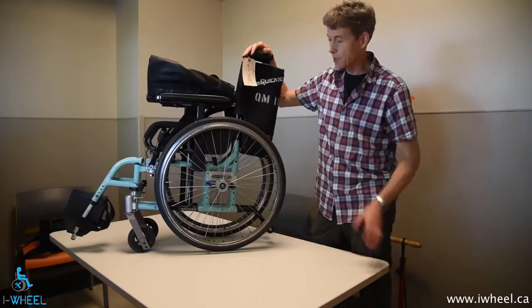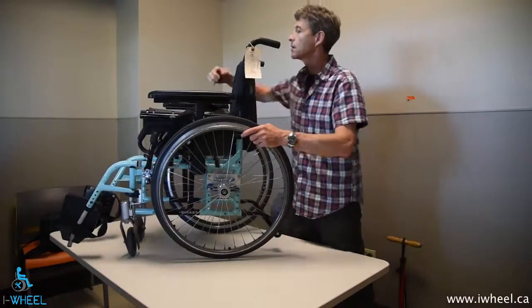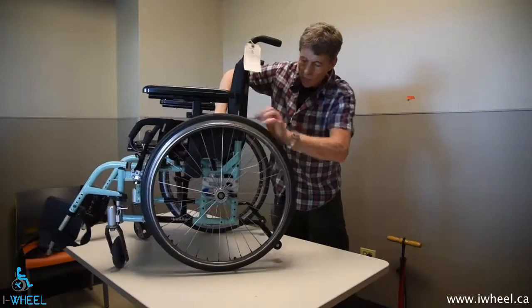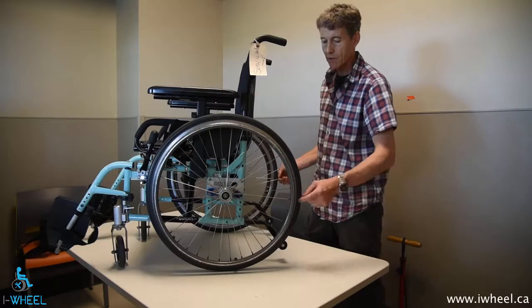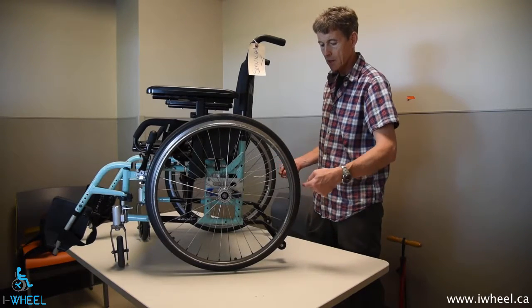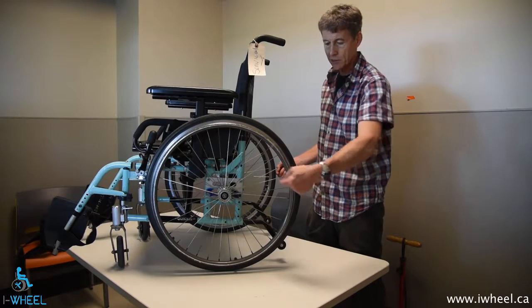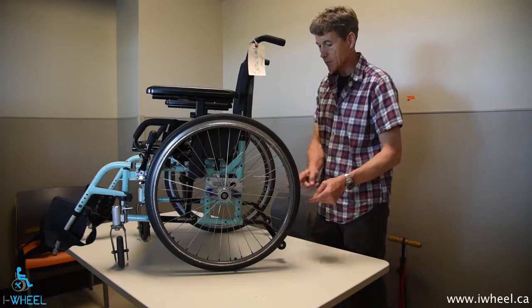Now we've moved on to the more complex chairs. The principles stay exactly the same. You measure a chair that has a camber plate instead of a camber bar the same way. Get the valve to the axle height from the floor, or mark the tyre — this one doesn't have a valve, of course, because it's not pneumatic. Measure the tyre, mark the tyre at the axle height.